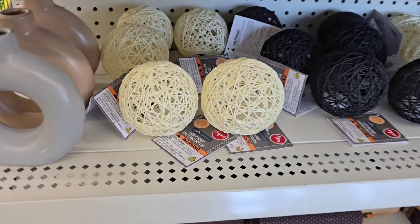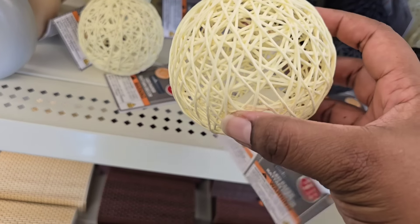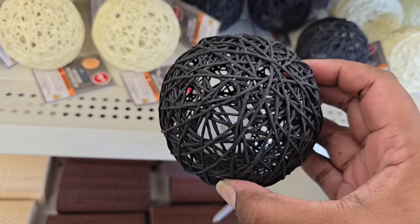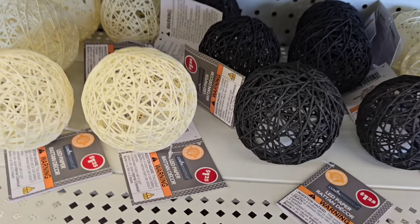Also on the shelf, they have these wood twine balls. They're not just balls — they have an LED light built into each one of them. I saw them in natural and black. I think all three of these pieces combined together in decor would be gorgeous.